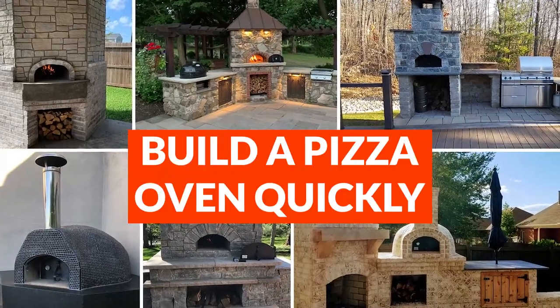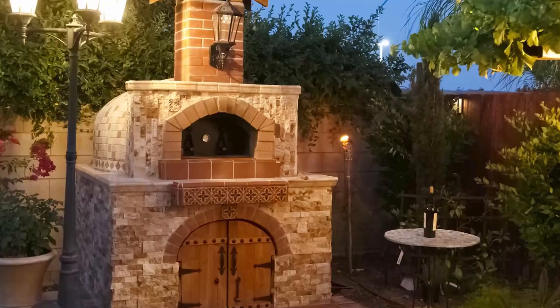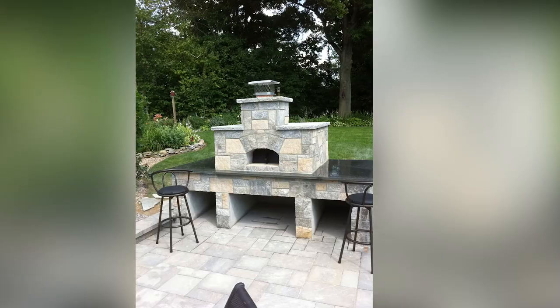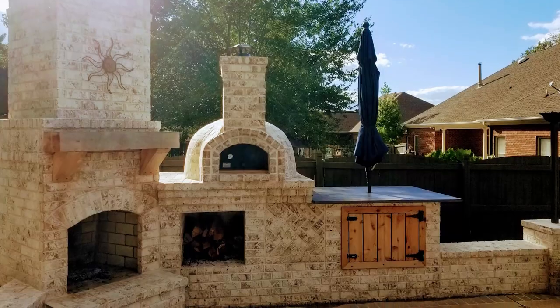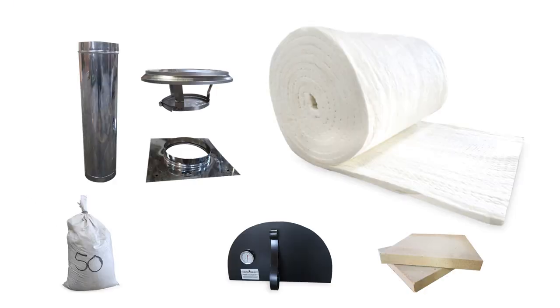Want to build a pizza oven in record time without sacrificing performance? With a Forno Bravo pizza oven kit you can make your oven in a couple of weeks or days instead of months, requiring minimal masonry skills. You'll get the most important components needed: core, flue, insulation, and more to make your build a success.